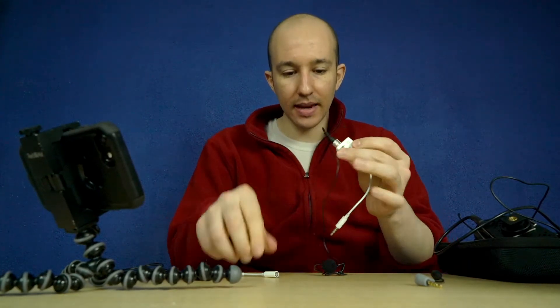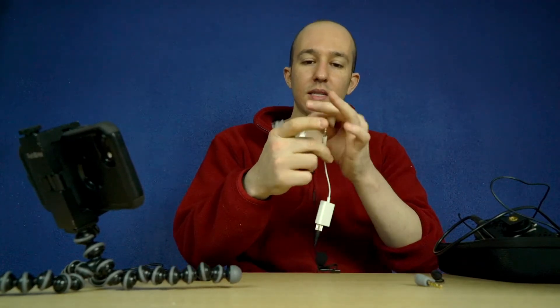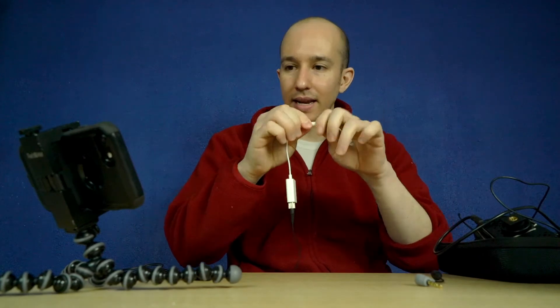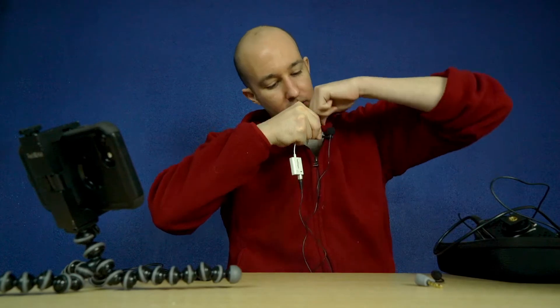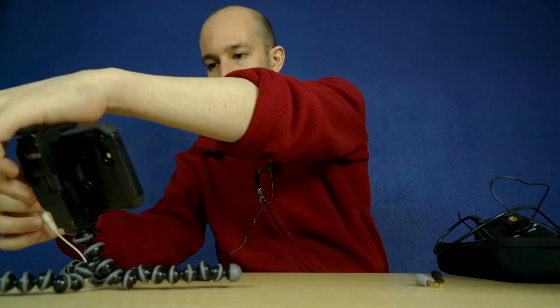Let me just prove that to you. We're going to plug that into there, plug the TRRS into the lightning adapter, and go ahead and plug the lavalier on me like that. And now we're going to plug it into my iPhone.